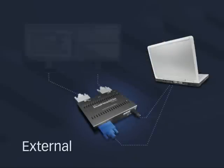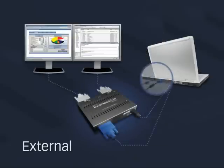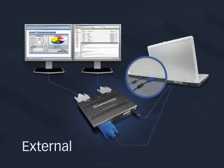Extend the life of your system by bringing multi-display functionality to computers with one monitor or with no available expansion slots. Since GXMs connect externally, you don't have to open the case to insert parts.